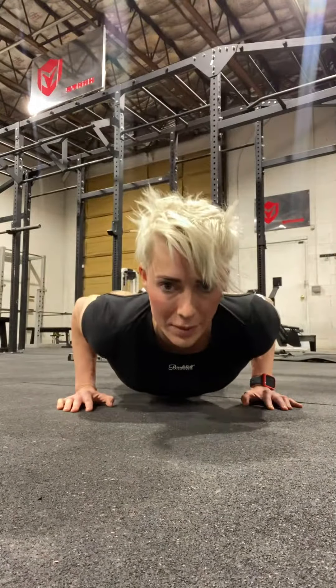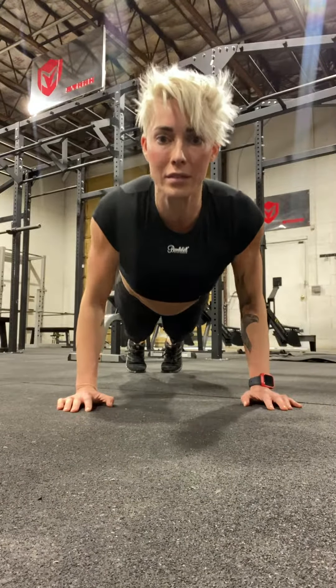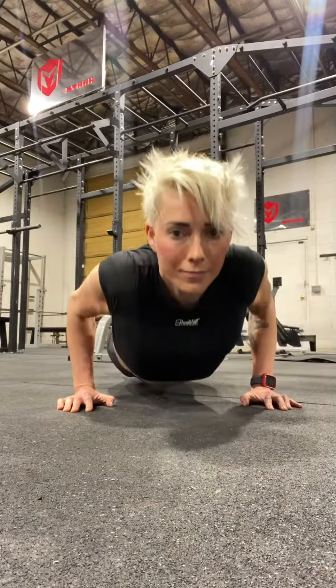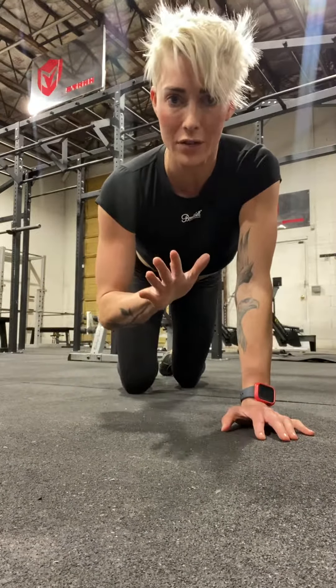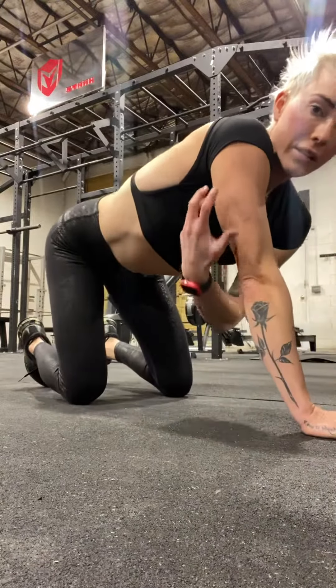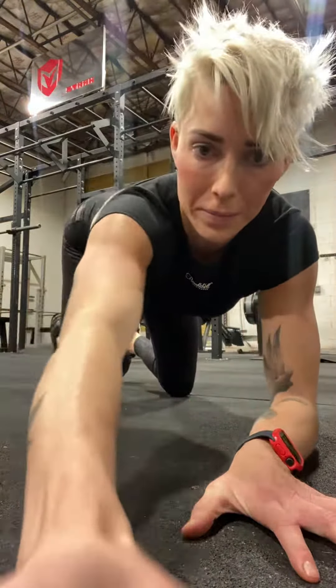Drive into the ground and push up. Elbows are close to the body. Shoulders are back. Notice how I'm not having my shoulders rotating — shoulders rotating looks like this. If you're doing that, I want you to incline yourself. But you should be feeling this movement really majority through your triceps.